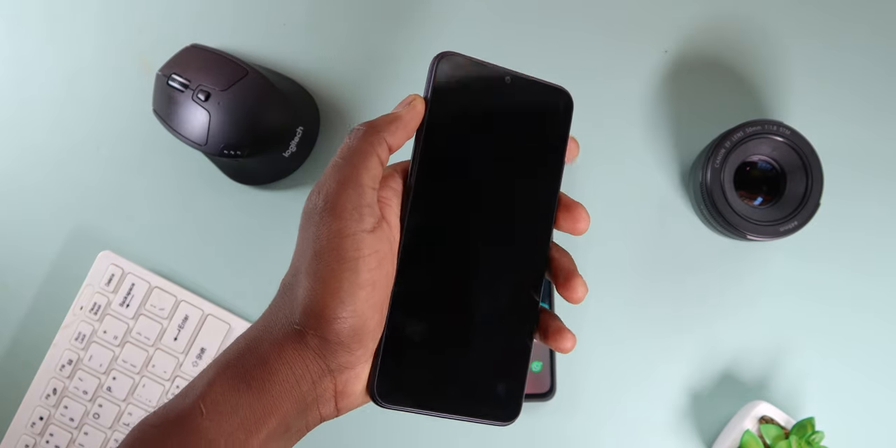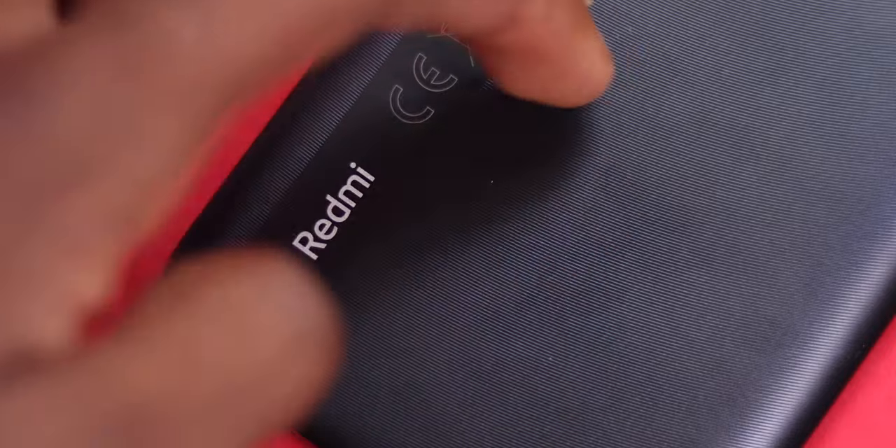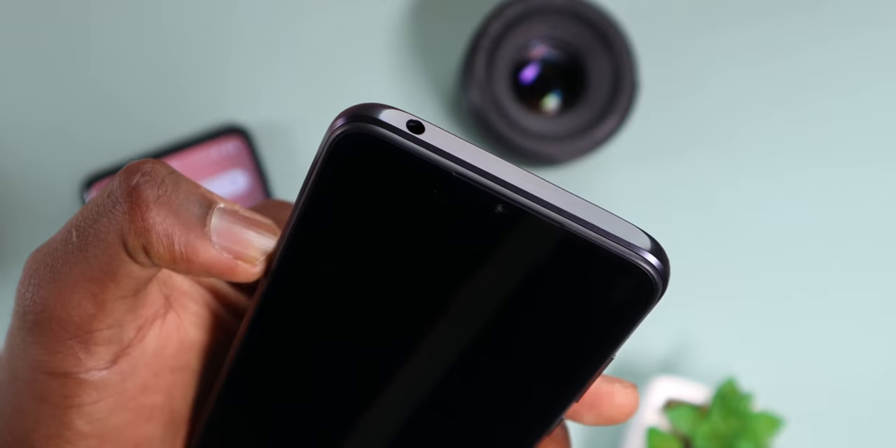Don't get me wrong though — it doesn't feel bad at all. It has this kind of texture on the back that makes some noise when you scrub on it, plus it helps make the phone a lot grippier so it doesn't slip out of your hands, because this is a big boy.